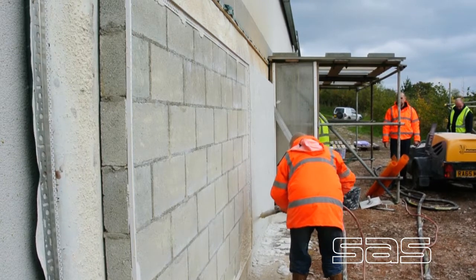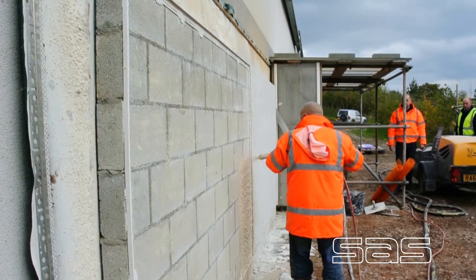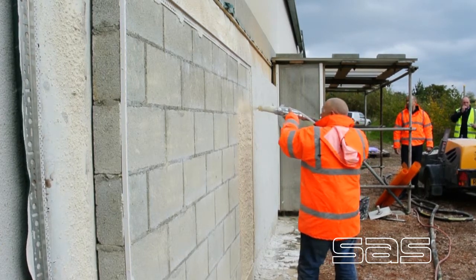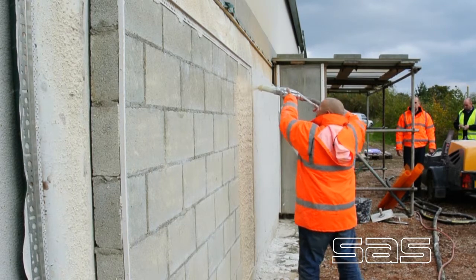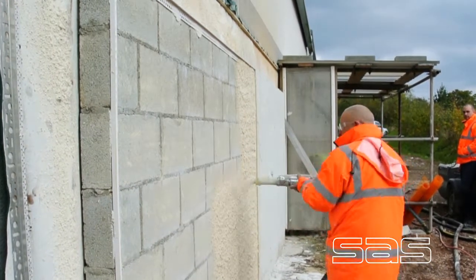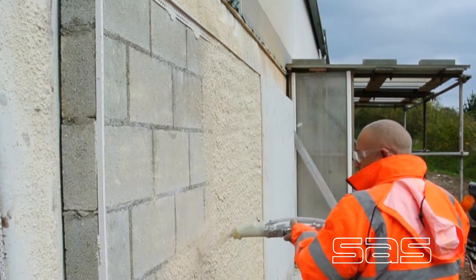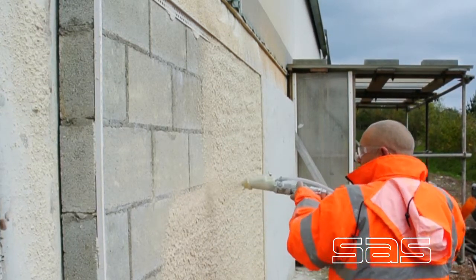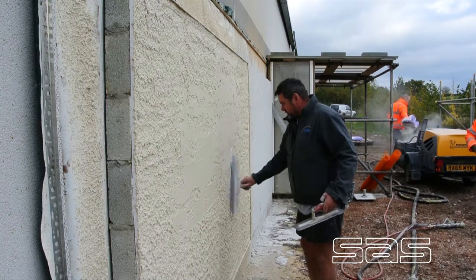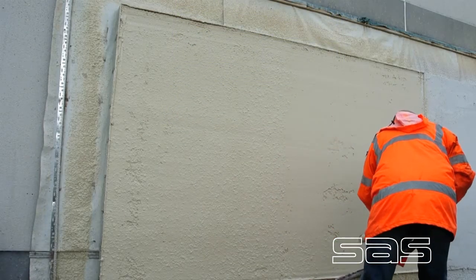Spraying ProRent is cost effective, saves time and leaves a durable, high quality finish. Various finishes can be achieved, and our ThroughColor Monacoose renders come in 16 colours.